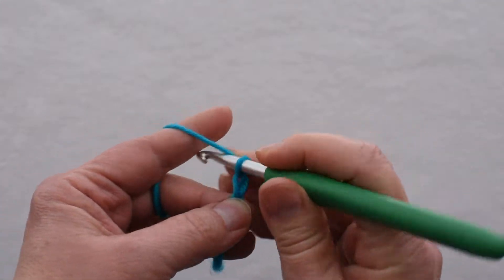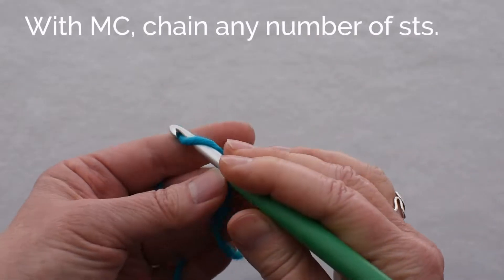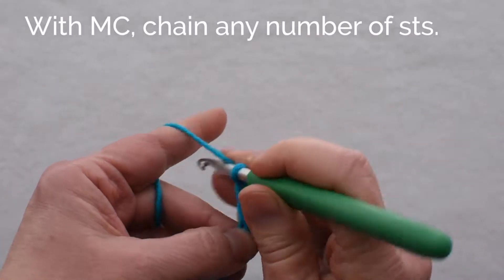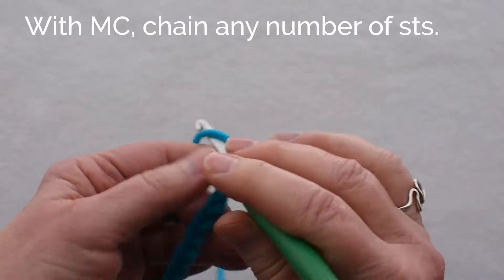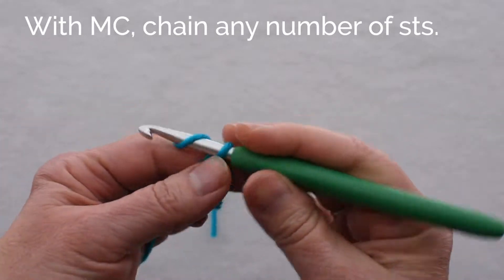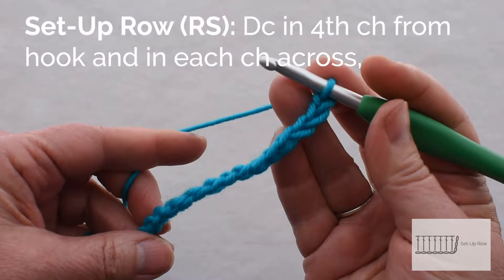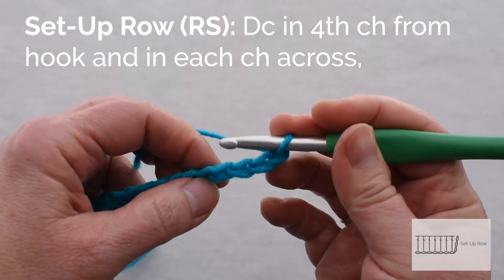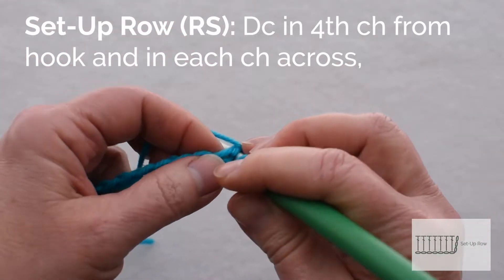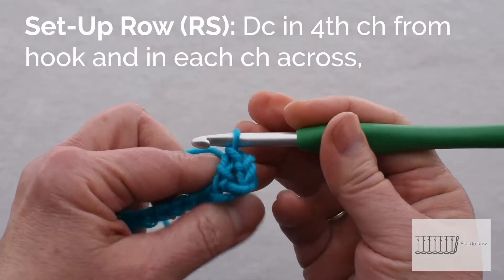I begin my 3D stripe pattern by chaining any multiple. This is a stitch pattern that works with any multiple. I will be using American crochet terminology throughout. The setup row is just a row of double crochet, so I begin by doing a double crochet in the 4th chain from my hook. That skipped chain is going to count as a double crochet.